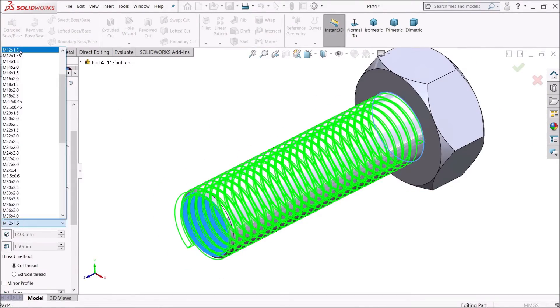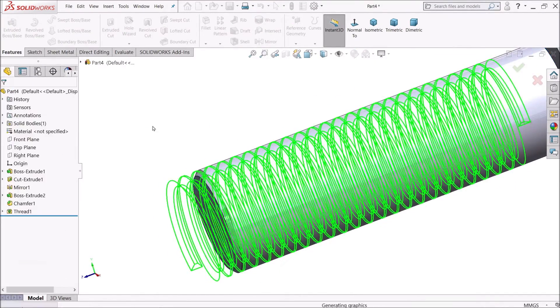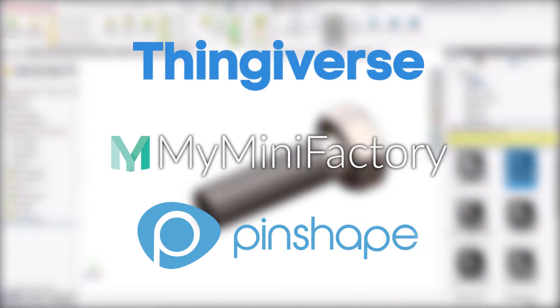Once the model is made, export it into .stl file format. If you are learning to use a 3D printer, you can simply download ready-made 3D models from online platforms like Thingiverse, MyMiniFactory, or Pinshape.